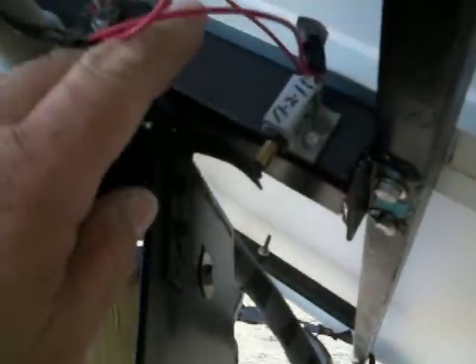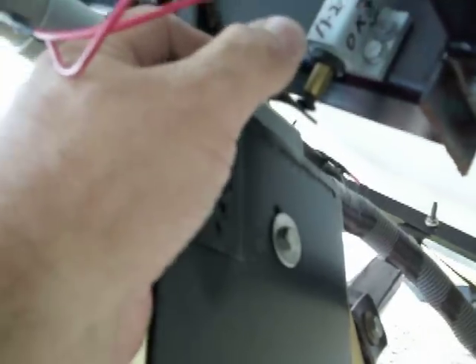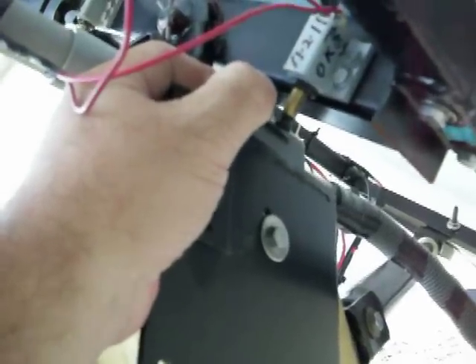And then underneath here are the little limit switches I made. I bet with the sun out, if I bend this a bit, the motor will probably try to go west a little bit more. Nope, it's happy where it is. But anyway, those are the little switches I made.